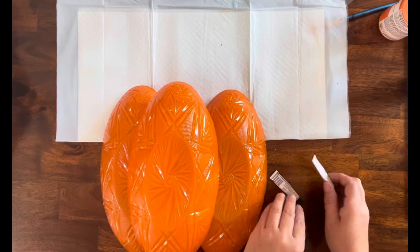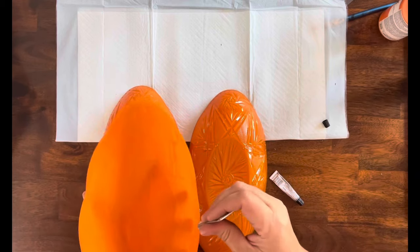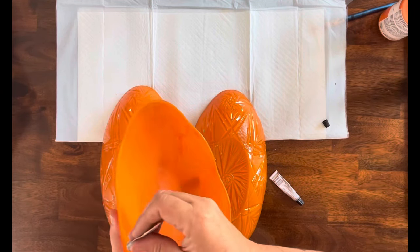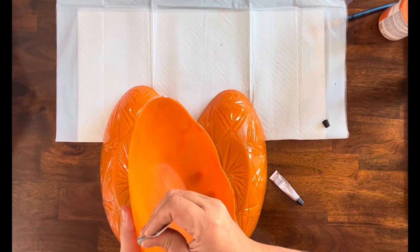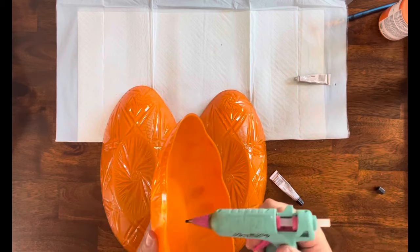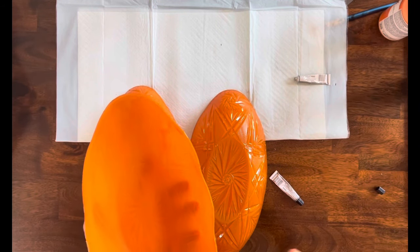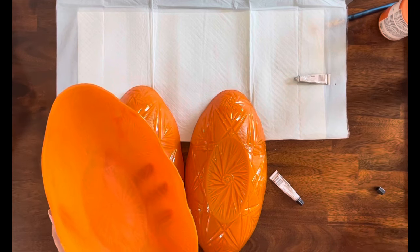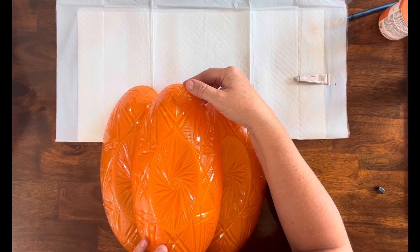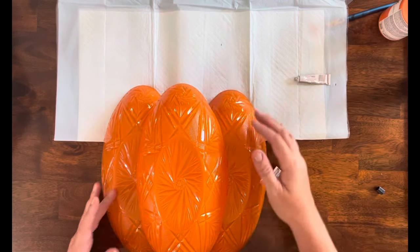I will say that this is not my original idea — I did see Amanda from Six Kids and a Glue Gun do something similar. I will link her channel down below if you want to go check her out — she's pretty amazing. So I'm taking some E6000 and some hot glue and I am going to attach this one to the top of the other two pieces.